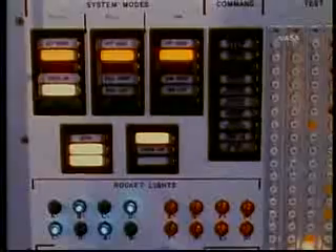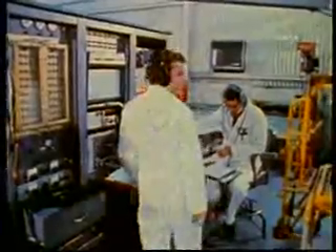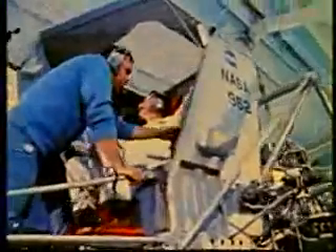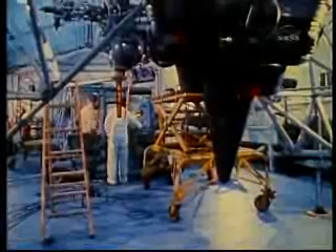Similarly, getting the LLTV ready to fly is no small chore. In the hangar before the flight, technicians check out systems, electrical continuity, and electronic equipment. Further, they set the control gyroscopes, a task which, in itself, requires several hours of work.